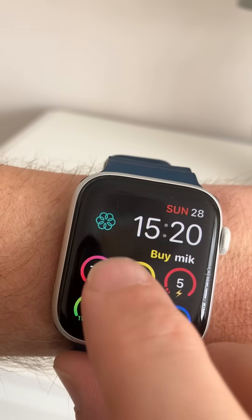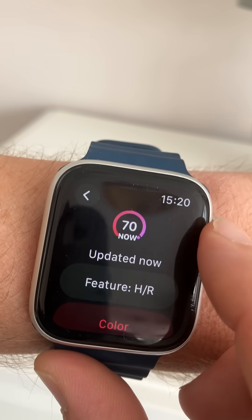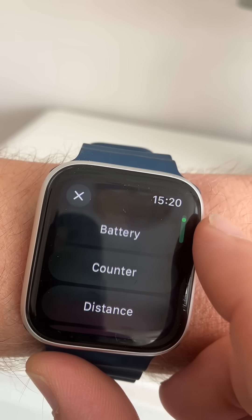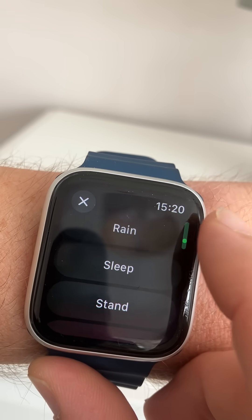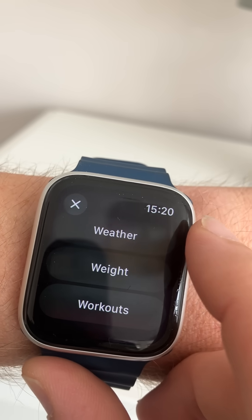To edit these, we tap back into the MegaFace app. If I want to change heart rate, I can change that feature to one of over 20 features — things such as heart rate variability, sleep tracking, stand hours, steps, even workouts.